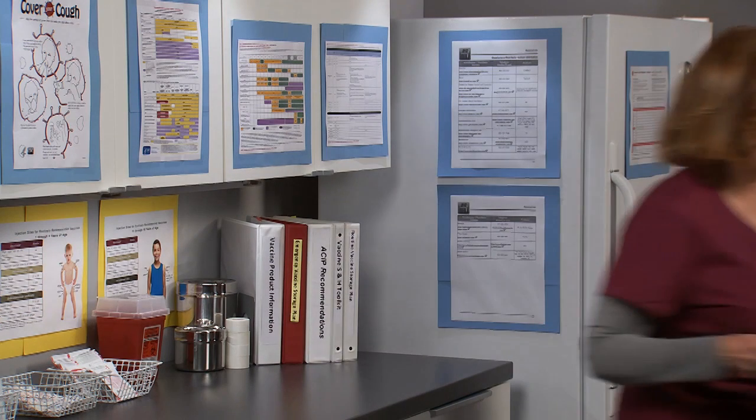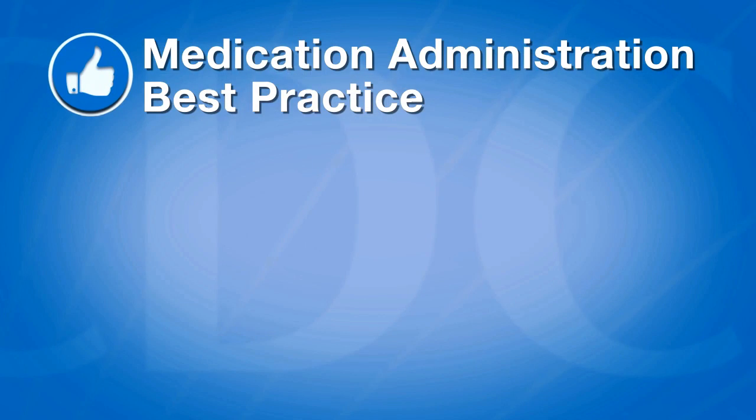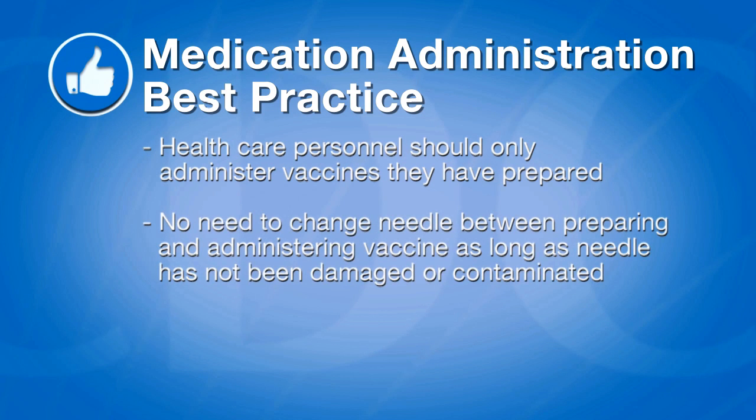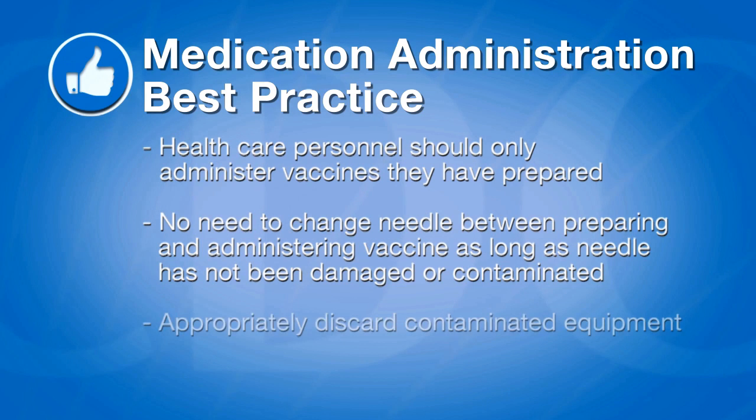The vaccine is now ready to be administered. To follow medication administration best practice, healthcare personnel should only administer vaccines they have prepared themselves. There is no need to change the needle between preparing and administering the vaccine as long as the needle has not been damaged or contaminated. A syringe and/or needle should always be discarded whenever sterility is compromised or questionable. If a vial, needle, or syringe is contaminated during the preparation process, appropriately discard the contaminated equipment.